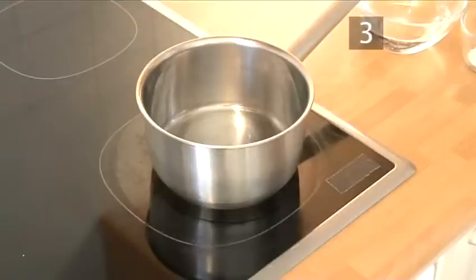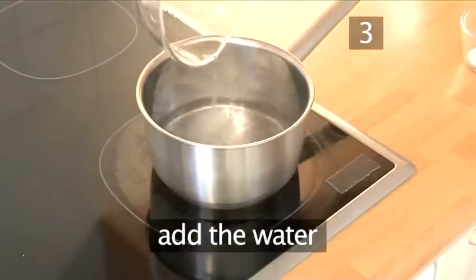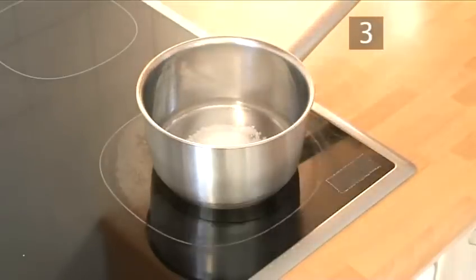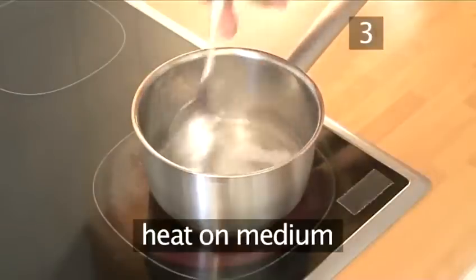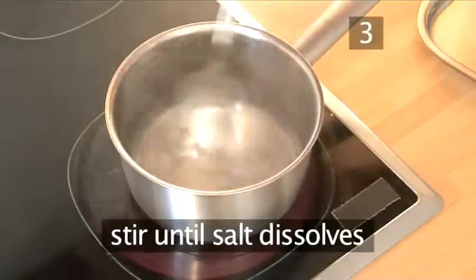Step 3: Make the salted water. Into a saucepan, add the water and the salt. Heat over medium temperature whilst continuously stirring until all the salt has dissolved.